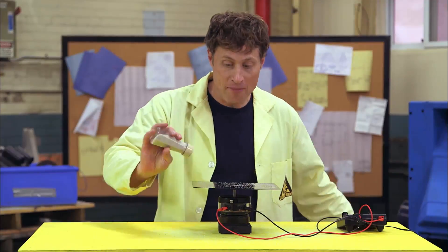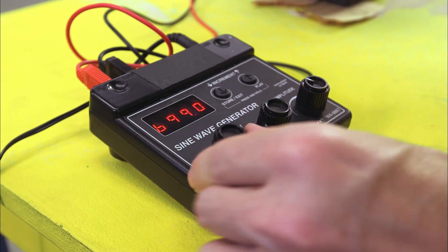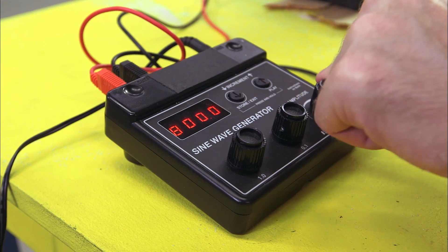So this is great, but we can max it out even more. That's about as much as I can take of that. Whoa.